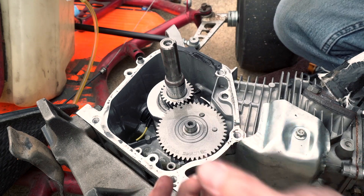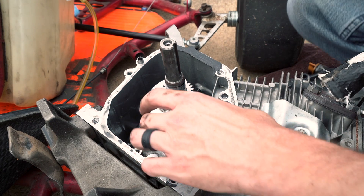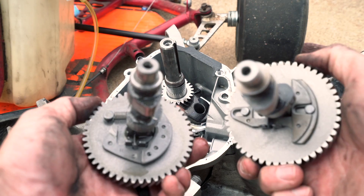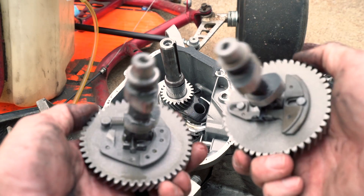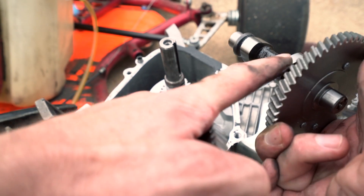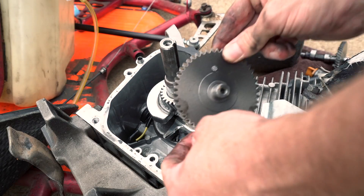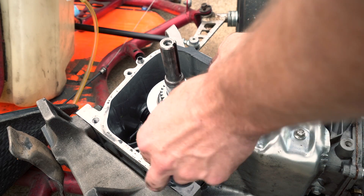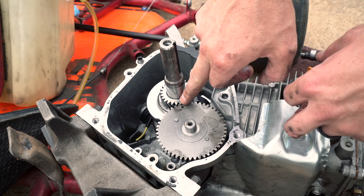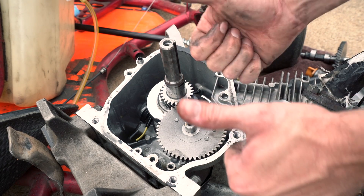Got our marks lined up there — it's actually pretty straightforward. Stock cam comes out. You can see here that the stock one's not going to leave the valves open as long as this new modified cam. Dots are lined up, we're back in business.